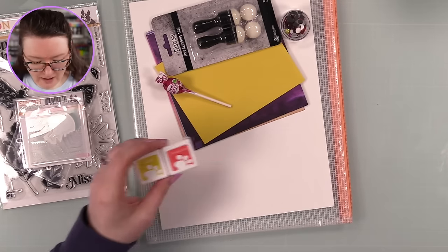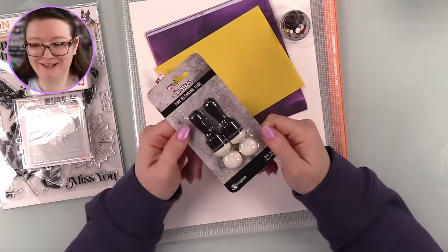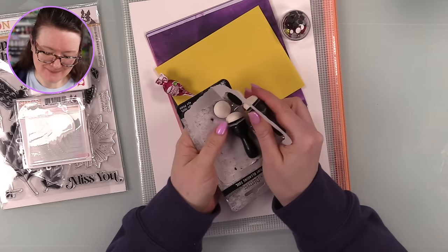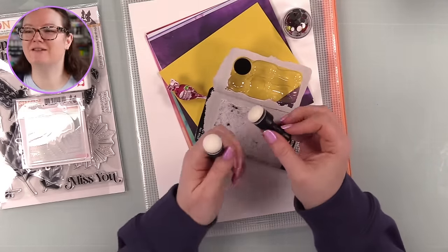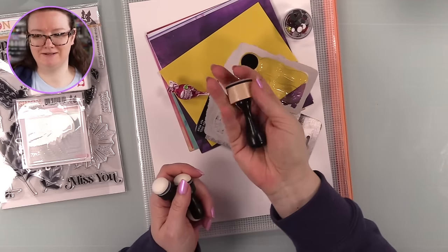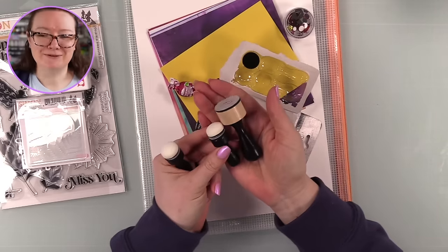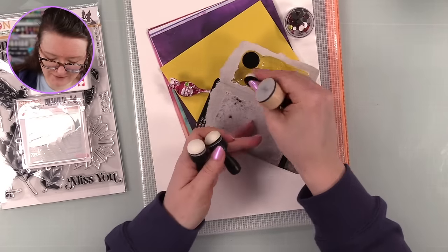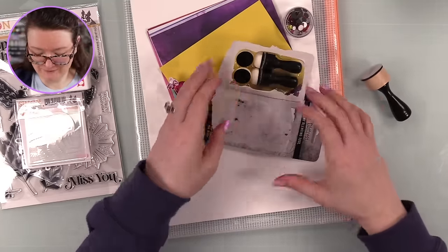You also get a set of the tiny Tim Holtz Distress blending tools - they're so little and cute! I've been debating getting some of these because they'd be handy for small areas. I've got the regular size but here's the original mini blending tool for comparison, and these new ones are even tinier. These little foams are adorable - I love them. You can use these with your ink cubes or whatever.